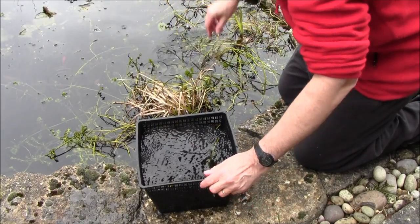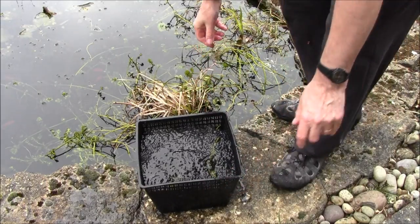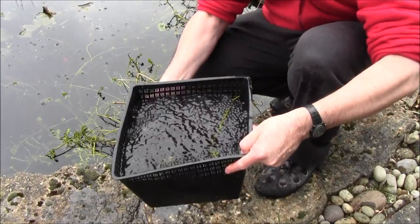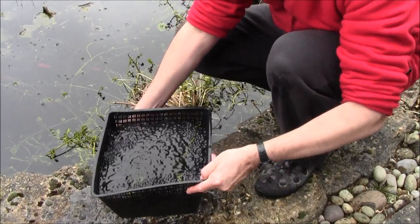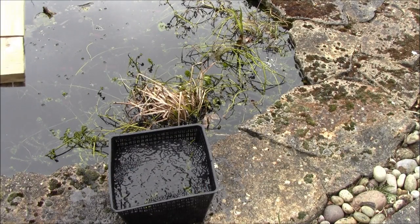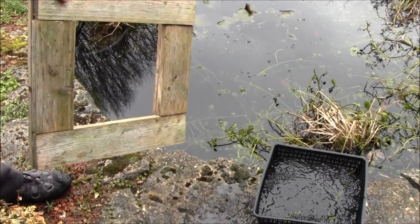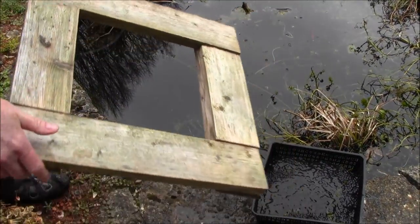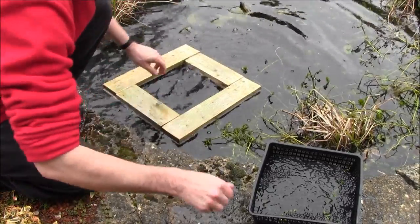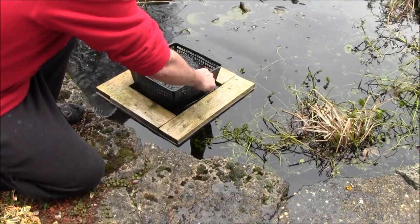Icy cold this is. So now we've got a full basket. We put the ring in the water, and then put the basket with the frog spawn in the water like this.